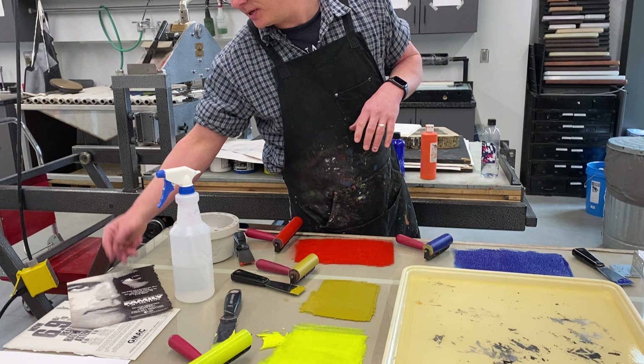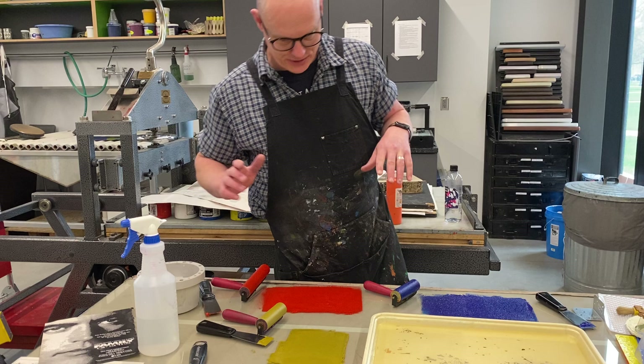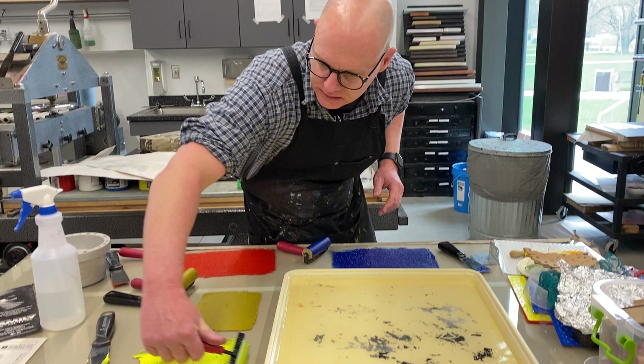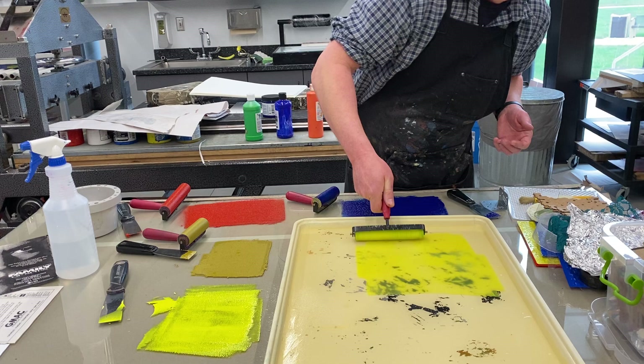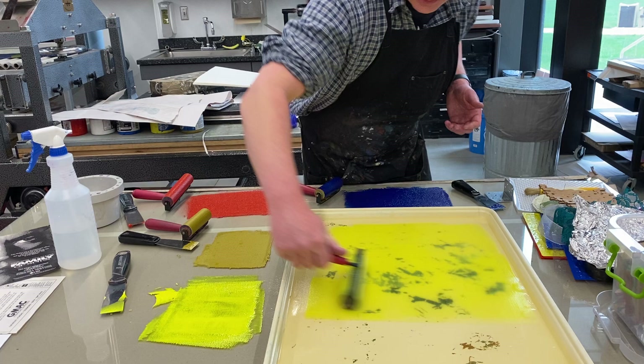If you have a really dense glossy image from an older magazine — like a lot of black and white stark contrast — you can usually get this to work, though it's a tricky thing. I'm going to start with yellow because I like to build my imagery up CMYK style. I like to get a yellow first, and sometimes I won't even do anything to it — I'll just roll it out and allow it to be my first layer.